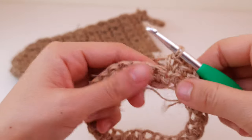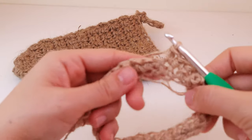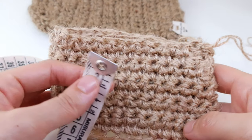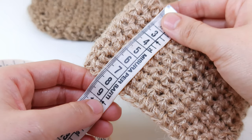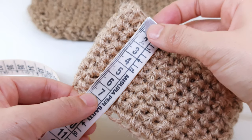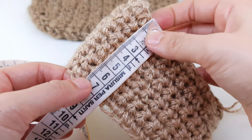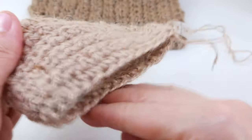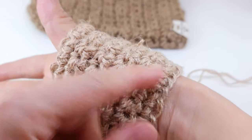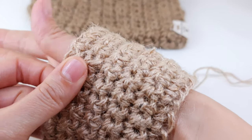Continue with one single crochet until the end of the row. I have crocheted 10 rows and I'll tell you in centimeters — it's about eight centimeters here. It could be a bit longer if you want it to reach further, or you can keep it like this.